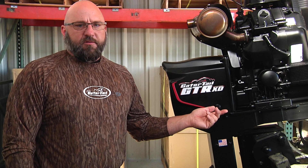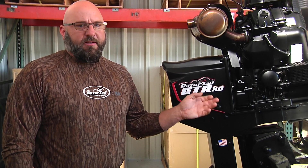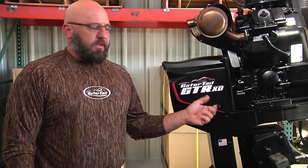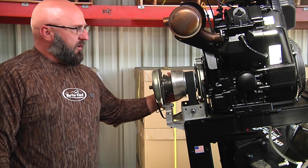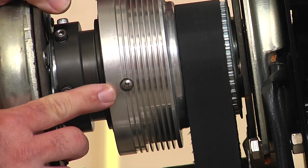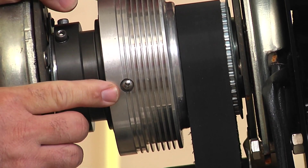Now we're going to show you how to service the reverse transmission. On the XD, it's a little bit different removing the cover, but servicing the transmission is the same way. There are four fasteners — two on this side and two on the opposite side — to remove, and then the cover will come off. Now that you remove the reverse cover, there are two Phillips screws on the planetary housing — one here and one completely on the opposite side.